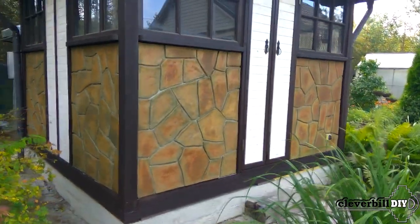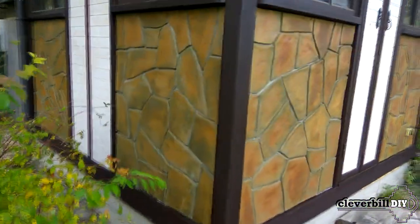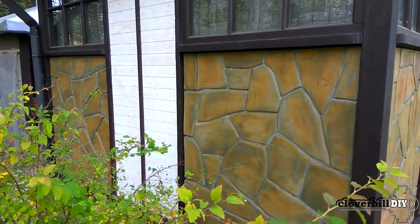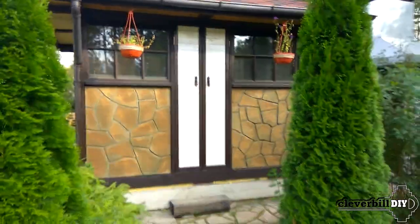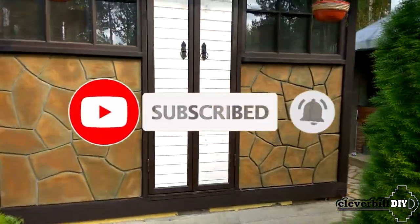In such a simple way, you can decorate not only the facade or the basement of a building, but also, for example, decorate the outer walls of a street stove or a barbecue — a video about which I hope you will see soon. That's all. Subscribe to my channel, put your likes. Good luck to all.